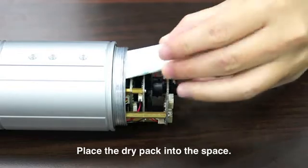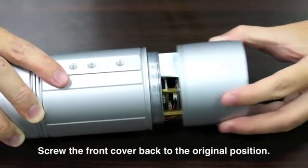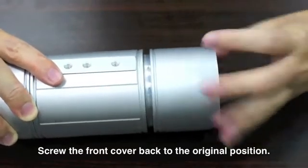Place the dry pack into the space. Screw the front cover back to its original position.